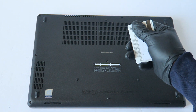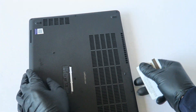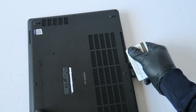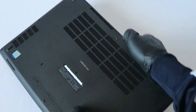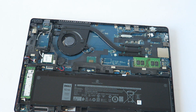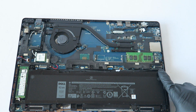Now you're going to take either a credit card or debit card and slide it in here in the middle like this, then go around it to remove the back plate plastic cover. It should generally come out like this — just lift it up.